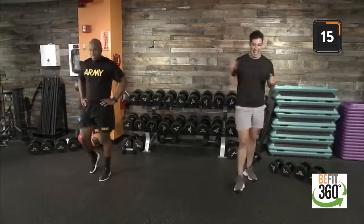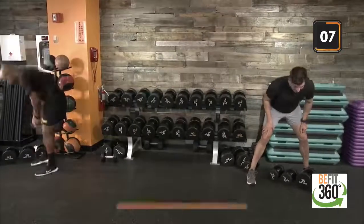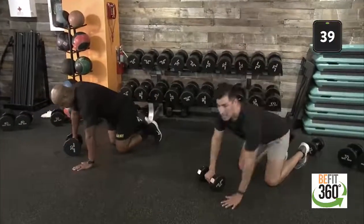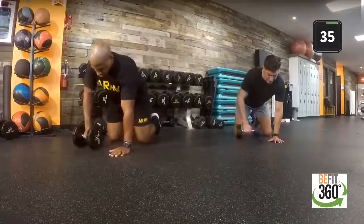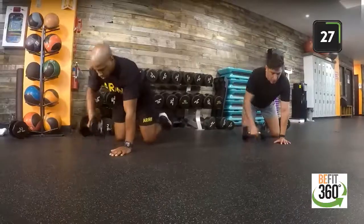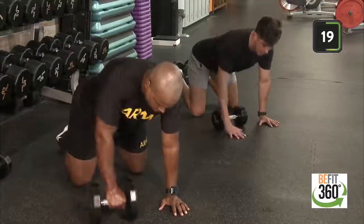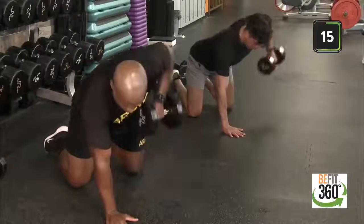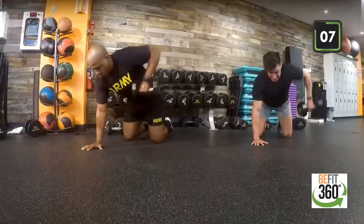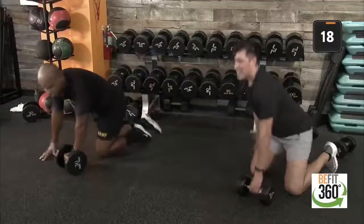Body weight alone on those laterals is a big, overlooked component. Focus on some strength and include these in your active rest period. Four-point T-row coming up. Focusing on our right side — a great modification to a standing bent-over row that takes pressure out of our lower back and into three points of contact, forcing us to engage our core. Switch sides. Exhale as you drive your elbow up into that T formation. Last seven seconds. Last three, two, one more rep. And time.